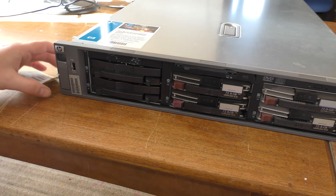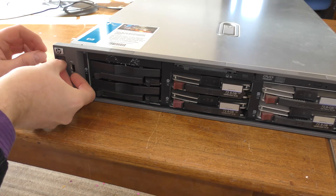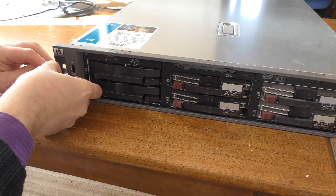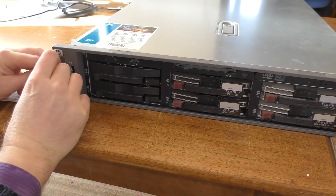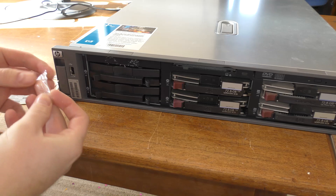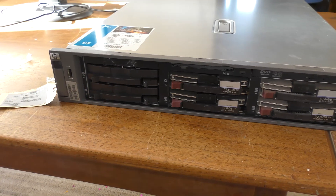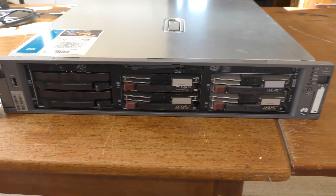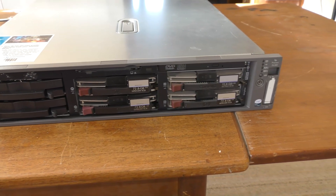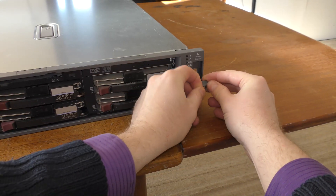I have one of those on the table behind me here, so let's go to the table and see it. Here it is, and it's almost new — even the plastic on the handle has not been taken off. Let's just take the plastic off. This server, even though the plastic is still on it, is not new; apparently this server is from 2005.